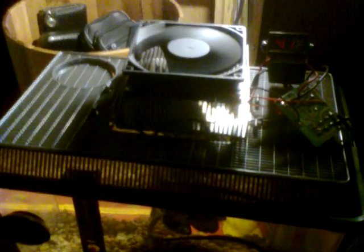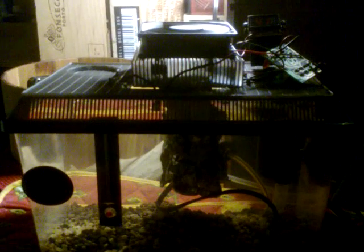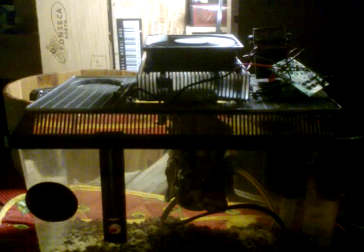Two gallons of water, 72 degrees external room temperature, 59 degrees the temperature in the tank, 41 degrees is the block driving it. And that is what is going to keep my shrimp alive during the summer. Thank you very much.